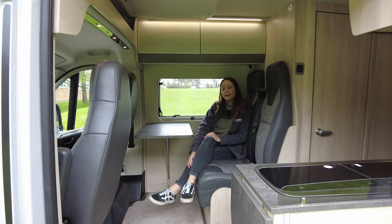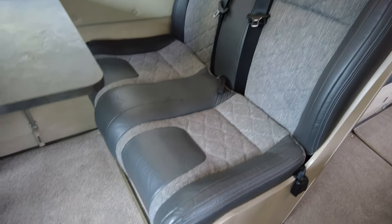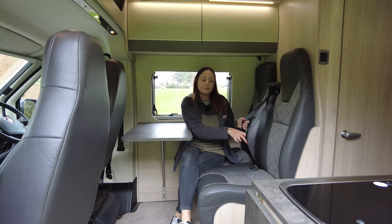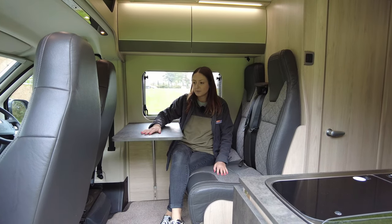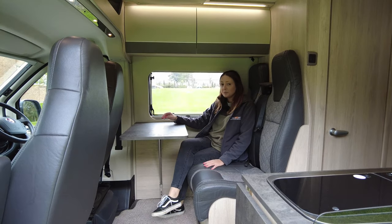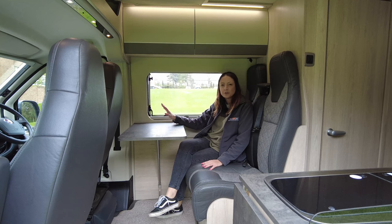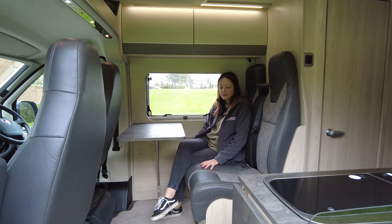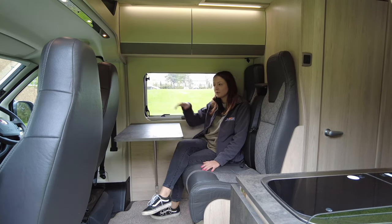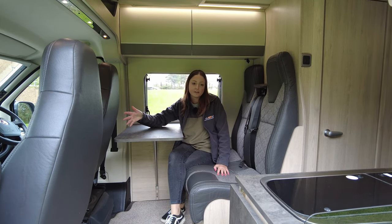Here we are in the lounge area towards the front of the motorhome. This is where you have your two extra seat belts, so as I said earlier, it is a four belt. There's a nice table which collapses for when you are travelling. The seats are super comfy — probably a little bit tight if you're travelling with two teenagers, but they're really, really comfortable. You've got the spinning chairs, which make the dining area suitable for a family to sit round.